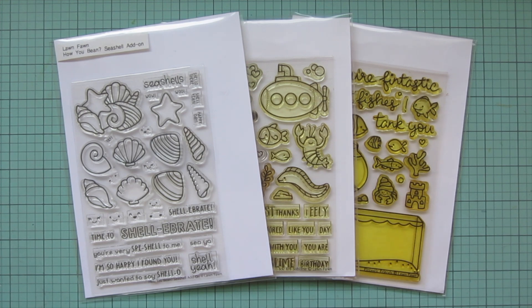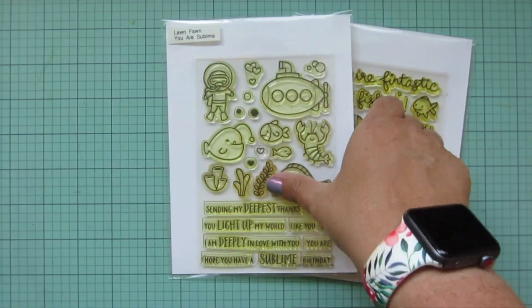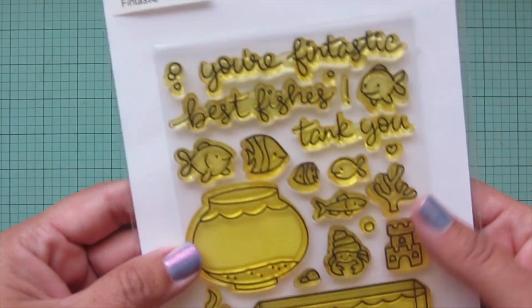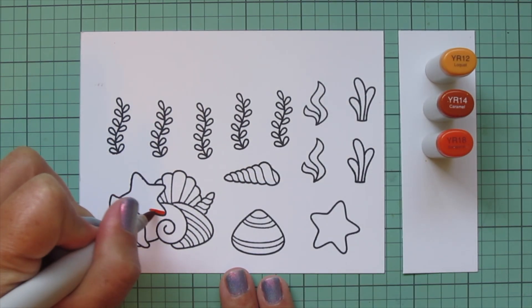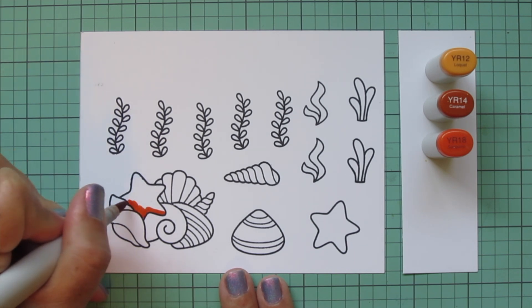Hey friends, it's Christy. Welcome back to my channel. Today I'm going to be making a card using the brand new Lawn Fawn How You Bean Seashell add-on, as well as some little accessory images from You Are Sublime and Fantastic Friends. I've stamped those images out on some Spectrum Noir ultra smooth premium white cardstock with Lawn Fawn jet black ink, and I'll be coloring with my Copic markers.